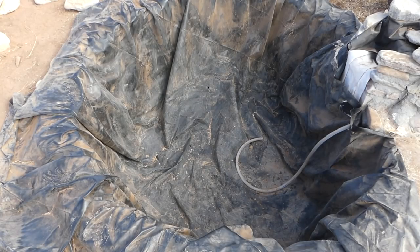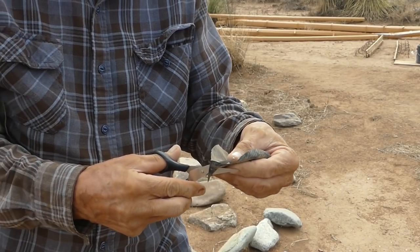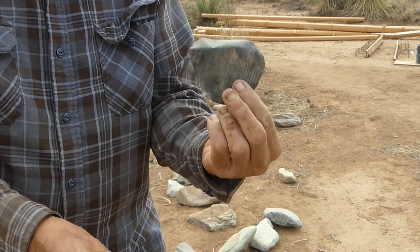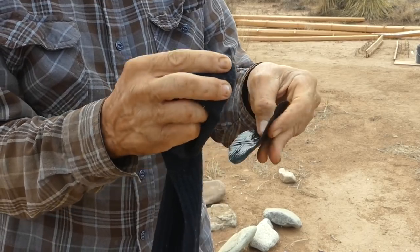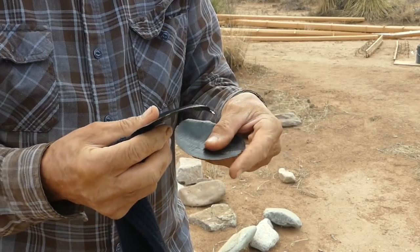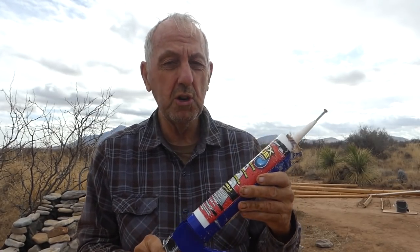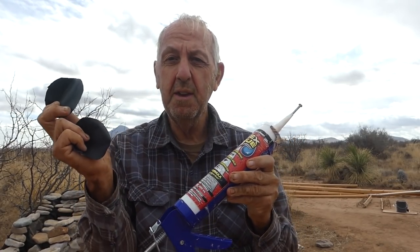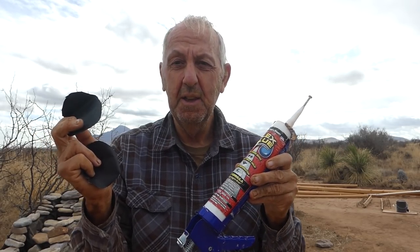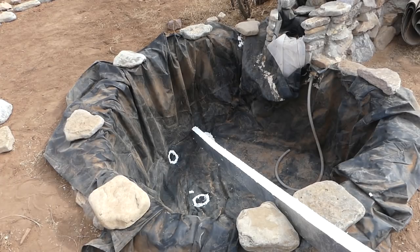Unfortunately it looks like I thought I only had one hole, but I've got another one here. I'm making these patches rounded so they'll stay on better — kind of like a bicycle tire patch. I'm using something called Flex Glue because it works underwater. I'm going to put my patches in place and hopefully get this all done before the rainstorm comes. In a couple days once the glue is dried I should be able to continue.